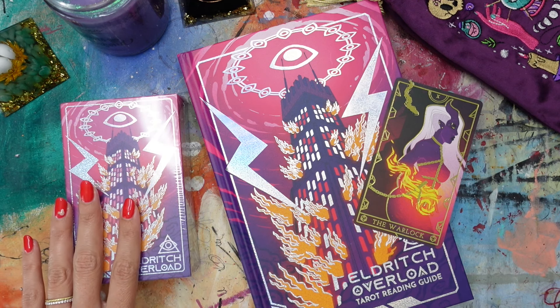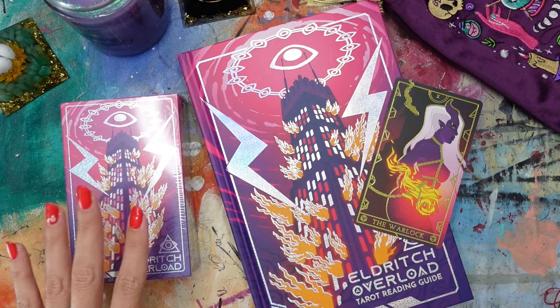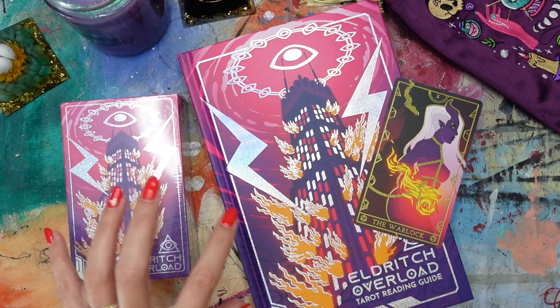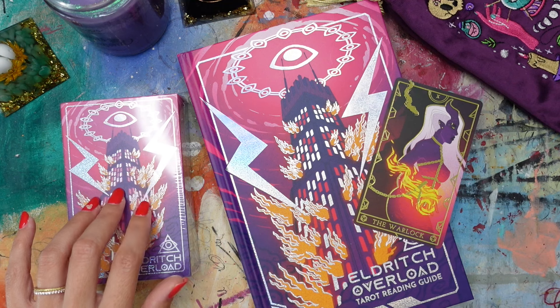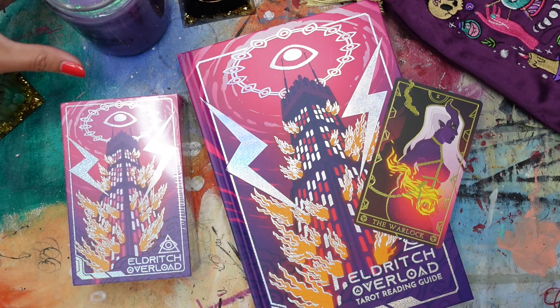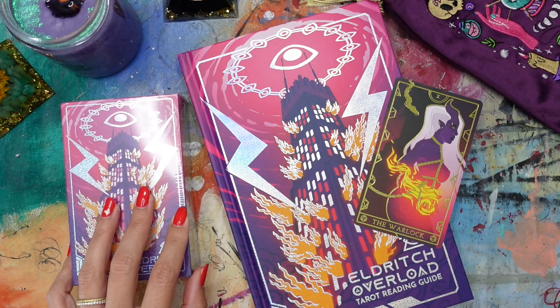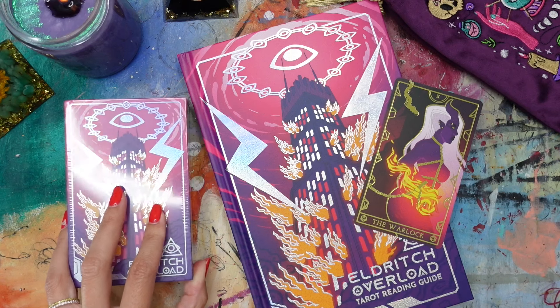I just saw how holographic it was — usually I'm not a holo fan, but mixed with the colors in this, and it's still in the plastic, I haven't even opened it up yet, my mind was blown. I immediately was like, I need this deck right now. I'm happy to report that I ordered it maybe two days ago, and it's already in my paws, which is crazy.